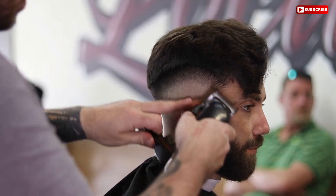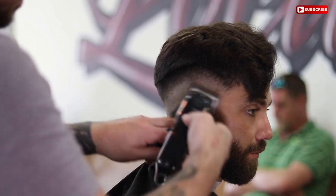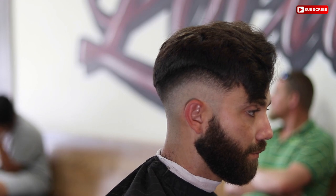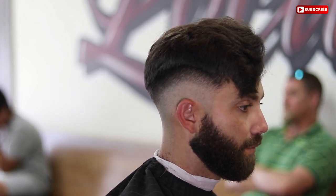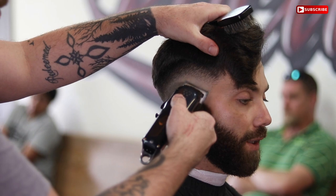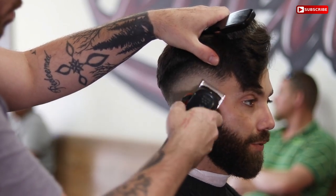What I normally do when I get to this point is go ahead and detail each side of the head that I'm on. I'm knocking the half guard out, then I'll pop the guard off and use no guard open with the corners, flick out all the lines, detail each side of the head, and then work my way all the way around.